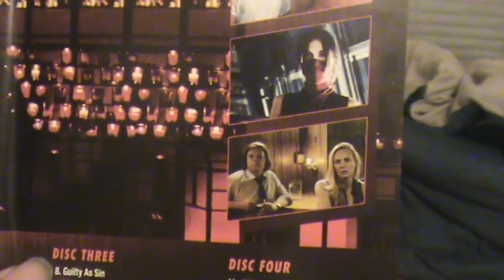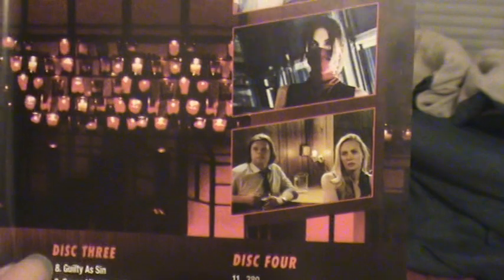And inside would be Daredevil like this — disc one, two, three, and four. You got the Punisher and Kingpin, Elektra, Foggy, and not Jessica Jones — it's Karen Page and all that stuff.